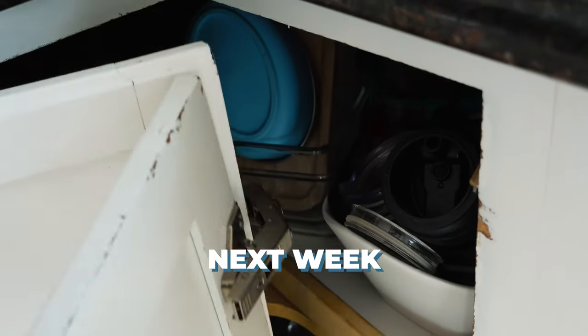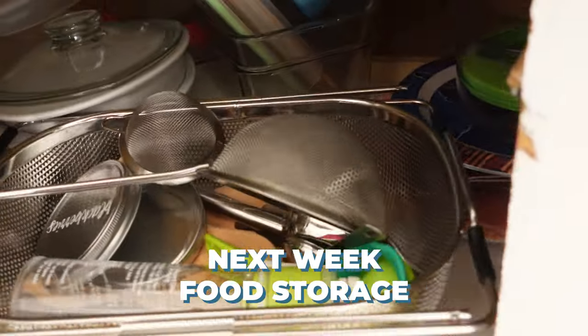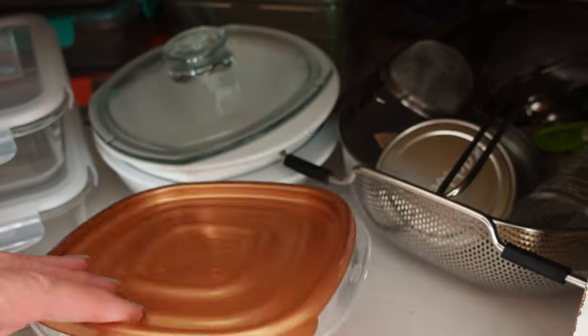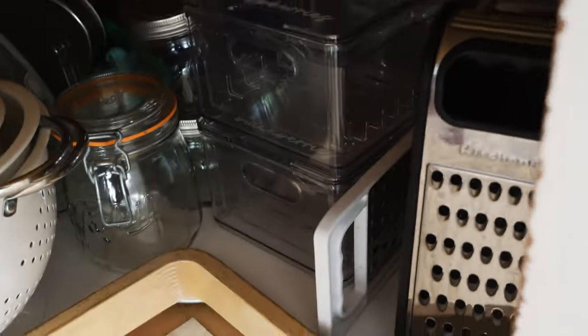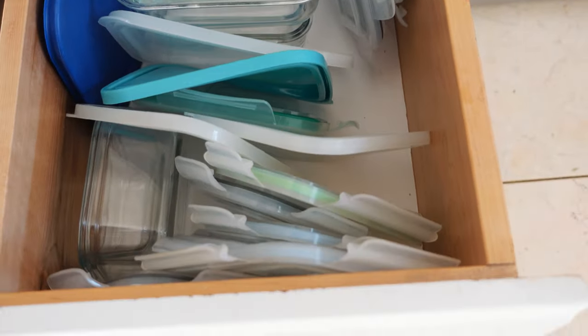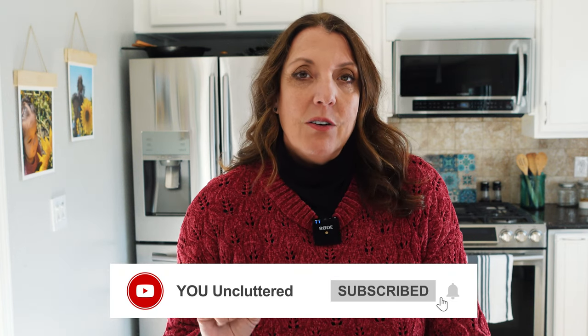The sun is out, so I'm going to go enjoy it. Thanks for joining me today for decluttering. Next week we're doing all things food storage related — any containers like these. You have no idea how many I have. I want to go through and declutter those because I know when I talk to all of you, you say this is definitely a pain point. So if you have issues with food storage containers, hit the subscribe button, hit the bell, and join me next week. See you then!